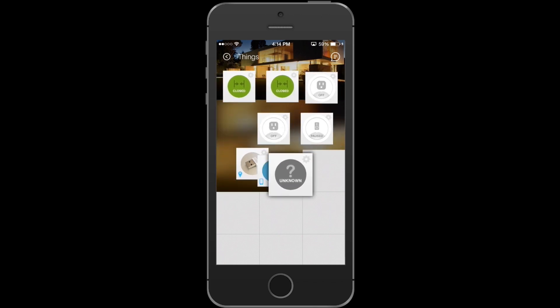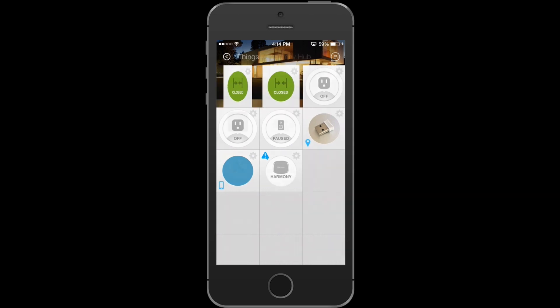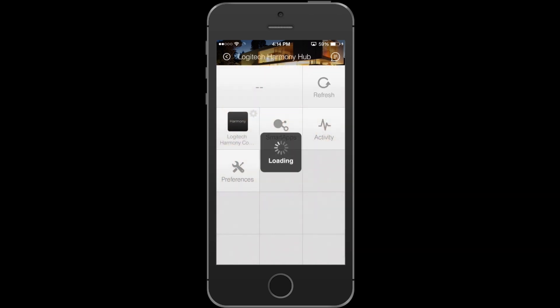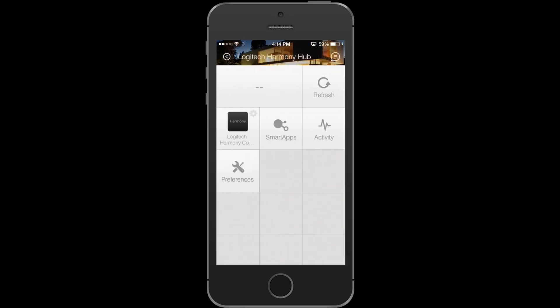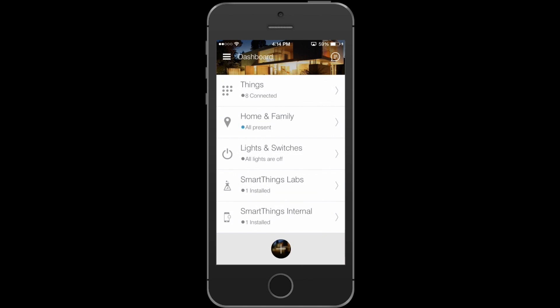It may take a second for you to recognize that it's a Harmony Hub. You can rename it to get rid of that little blue icon — go ahead into Preferences. You can rename the Hub if you want. Now you have a Harmony device that you can use with other smart apps.